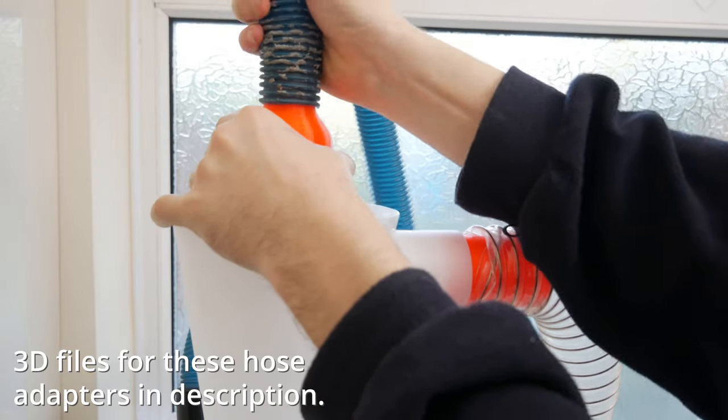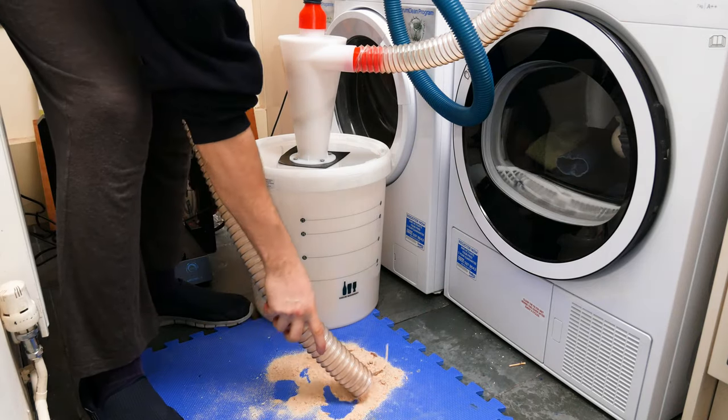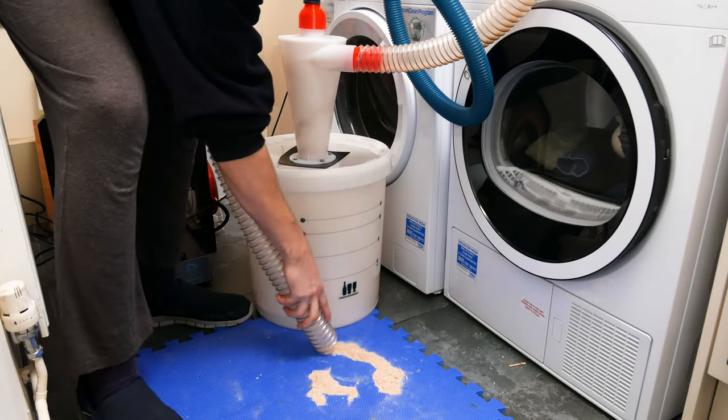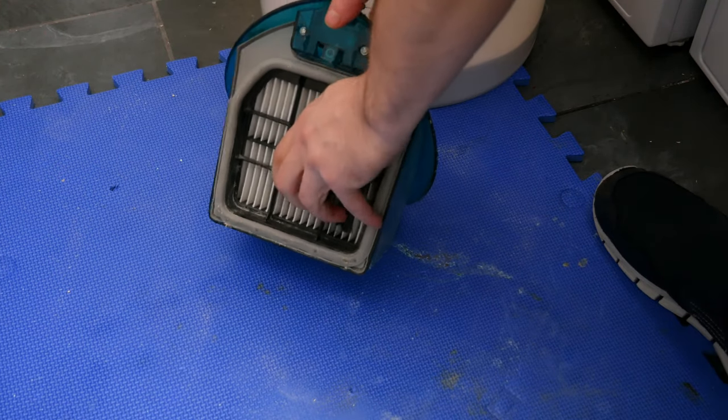So this thing works amazingly well. You can see the amount of wood dust I had in my vacuum cleaner to start off with, and now I'm just going to suck all of that back up and you can see that basically none of it actually reached the vacuum cleaner.